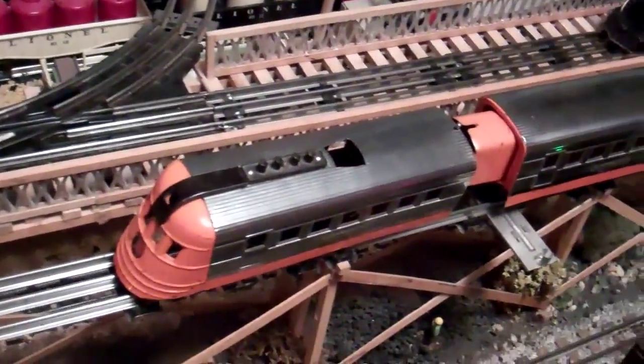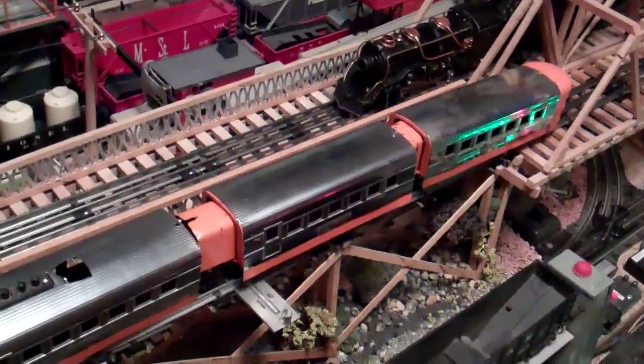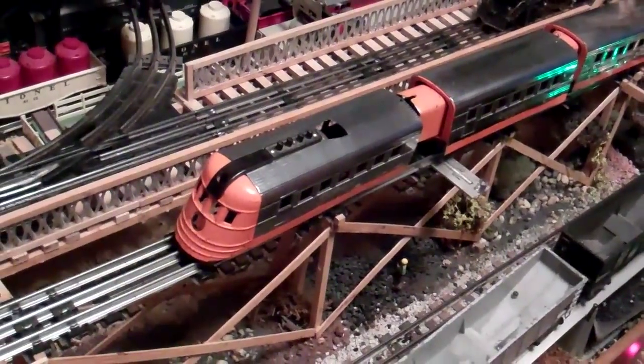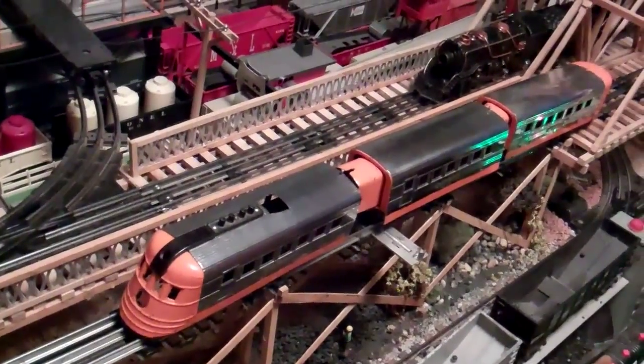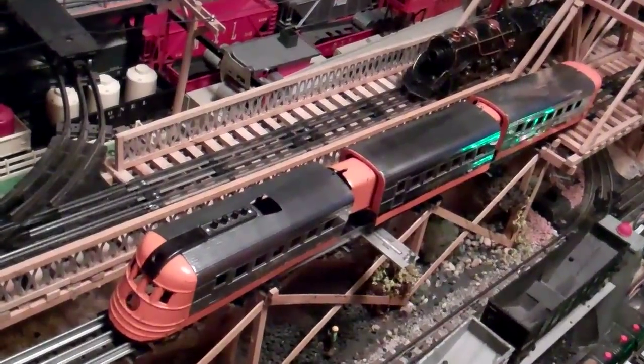Although it pulls the train okay — it actually works — it goes around the layout about twice and then it quits. And more often than not it quits in the back of the layout. Then you have to get up on the layout and get the thing, because if you're like me, you made all the mistakes you could possibly make when you built your layout, so I have to climb on to get the trains that are stuck in the back.